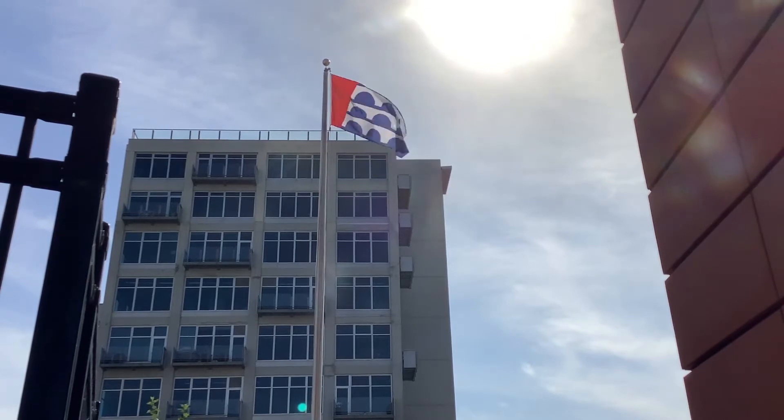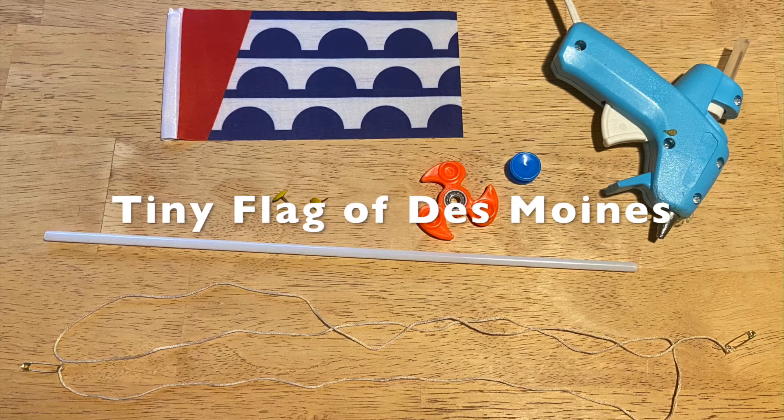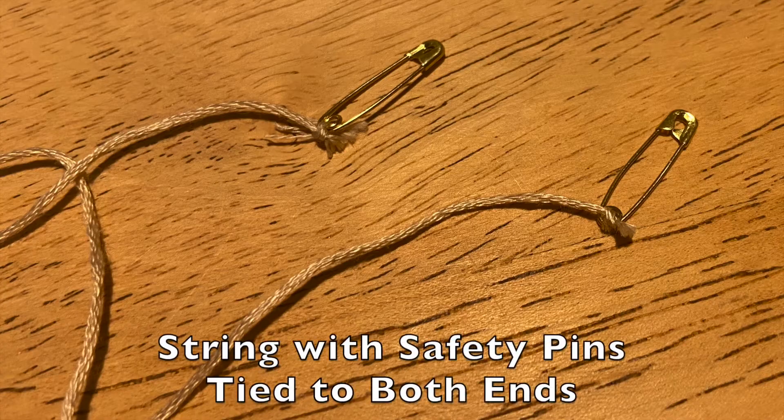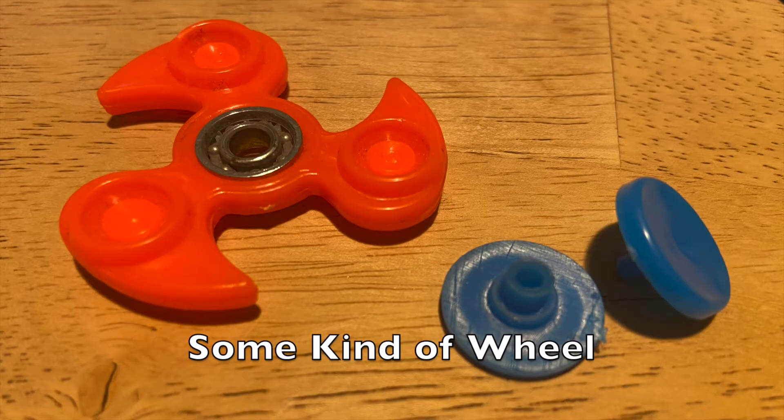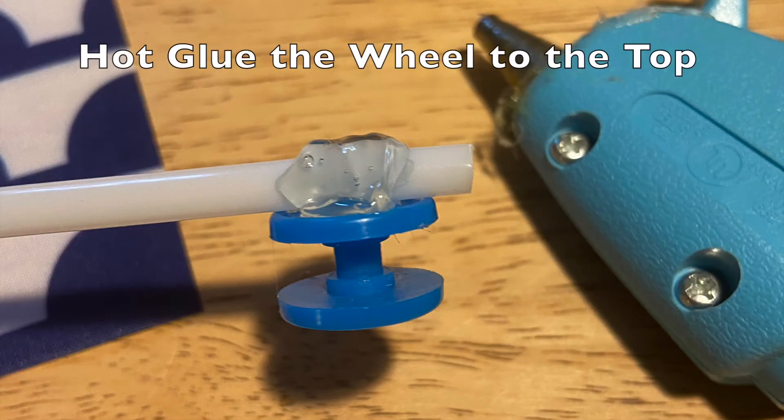Let's learn more about how these simple machines work by making our own Tiny Flag of Des Moines flagpole. We're going to need some string with safety pins tied to both ends, some kind of wheel — I used the middle of a fidget spinner — some thumbtacks that we're just going to stick in the straw from the flag, and then we're going to hot glue the wheel to the top of the straw, or the top of the flagpole.